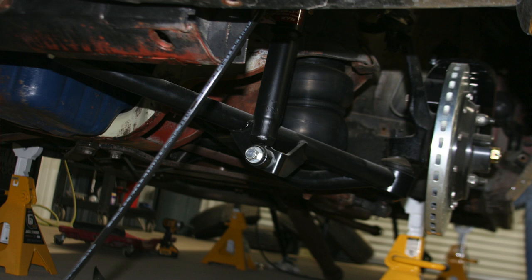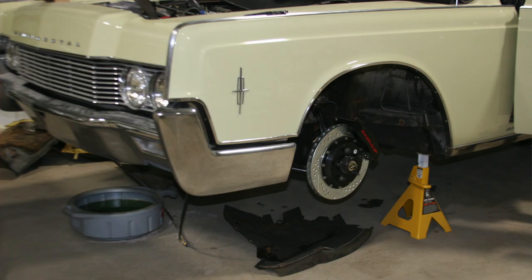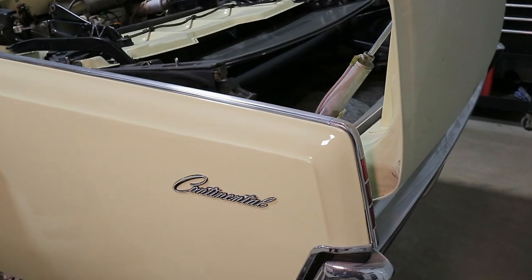To get the suspension and stance set the way we want, we're going to use Chopping Block suspension parts and AccuAir air ride suspension. We're also going to use a Holley fuel injection system. We're using Forgeline wheels, and to get that paint to pop the way we want it, we're going to use a BASF line of paint.